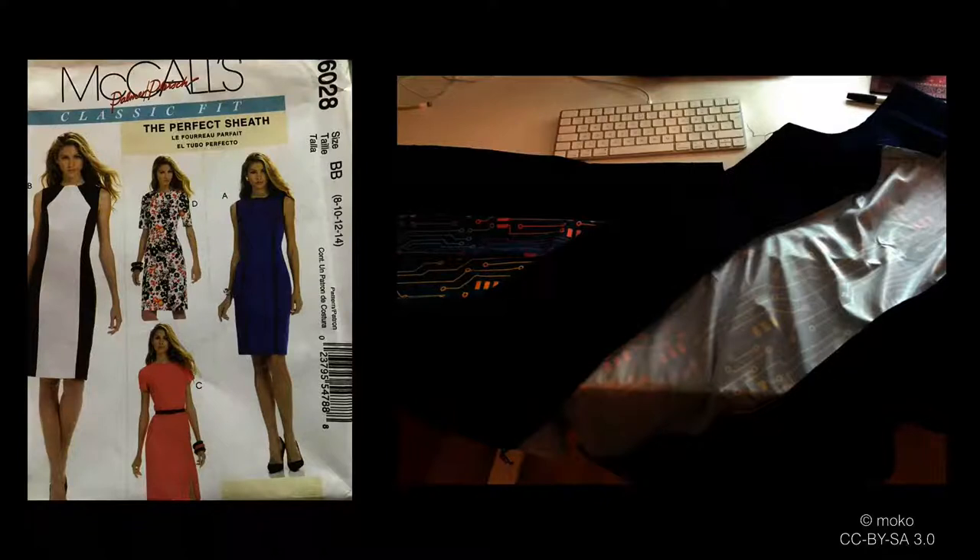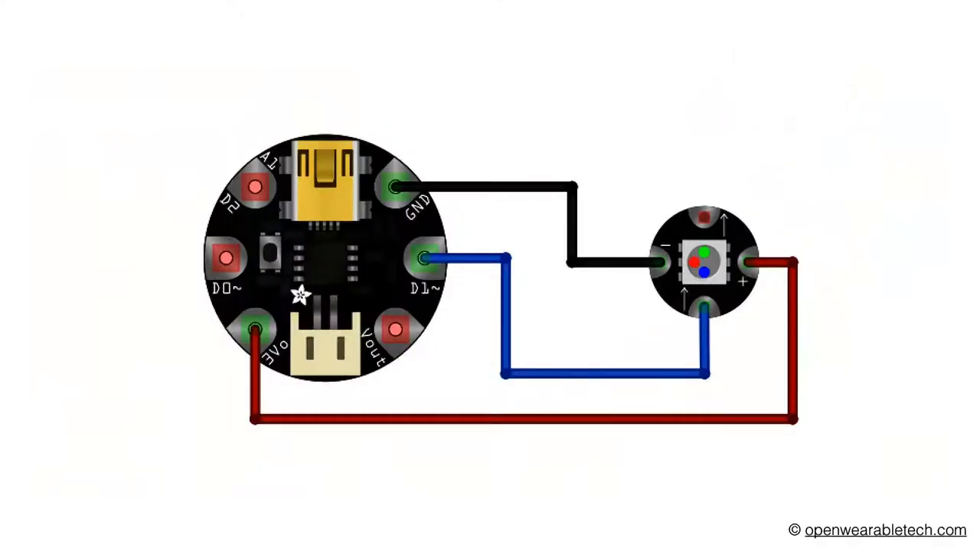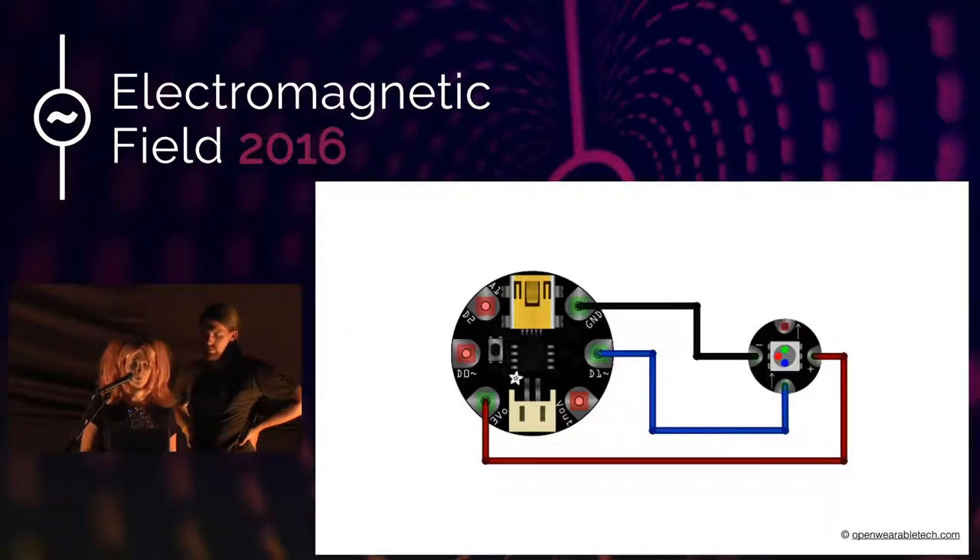I use an overlock for sewing. On this slide you can see a basic circuit connecting a microcontroller and a NeoPixel LED. There are three kinds of connections: power, ground, and data. Data goes from the data port to the first LED, then from that LED to the next LED and so on. It's important that you connect them in the right direction, as indicated by the arrows on the LED.